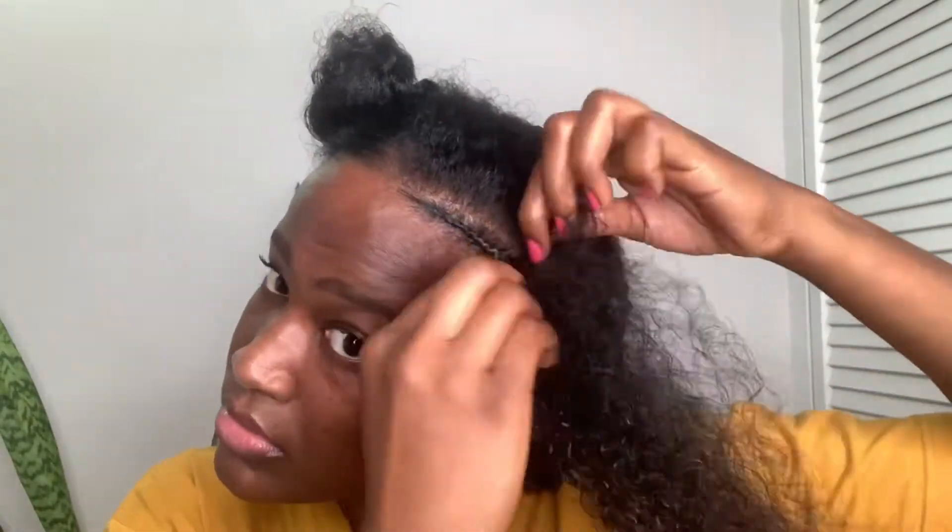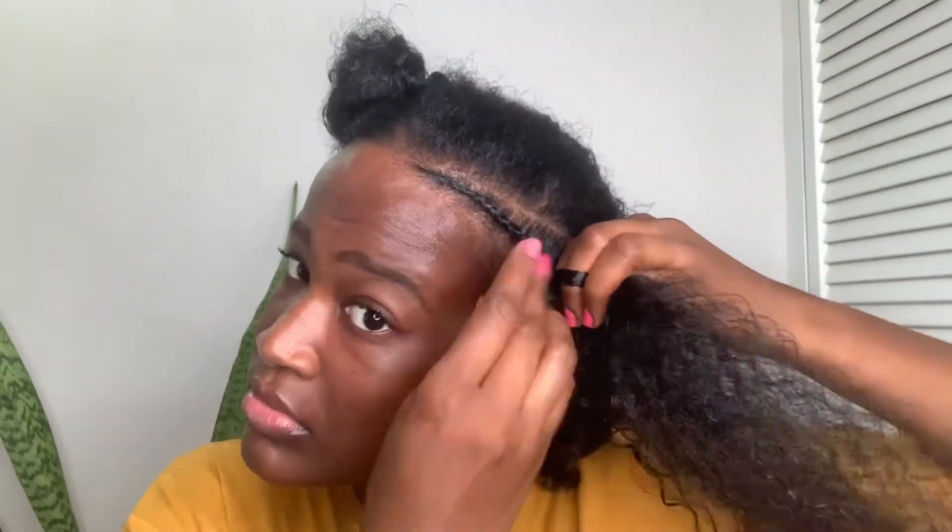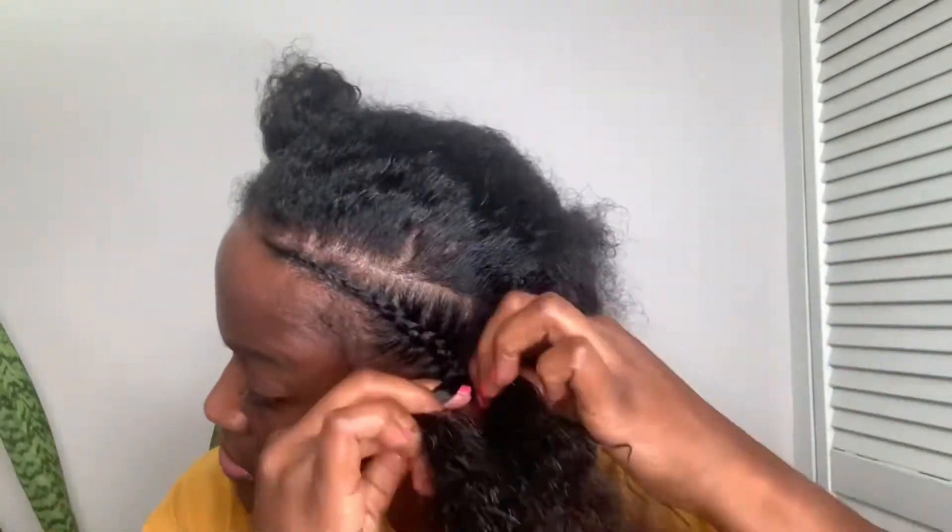Because we're doing full knotless braids at the front. I'm not the best braider — this is not a braiding tutorial, so just be mindful of that guys. I'm just taking my time braiding my hair, don't judge me, it's not the best braids but we're not here for that.